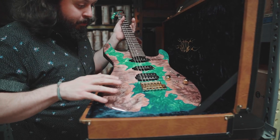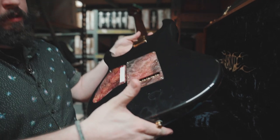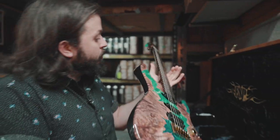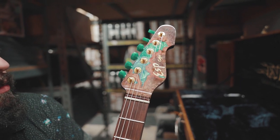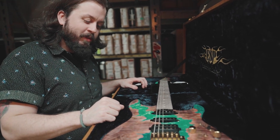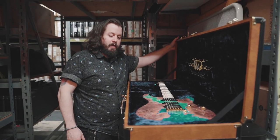Look at that burled maple top with blue resin in the middle — it looks like a river running through it. The inlays on that mahogany back with a black pearl metallic finish, the back plates match the top. This is cool: a solid rosewood neck and rosewood fingerboard, and the best part is the headstock with those matching tuners. High-end Seymour Duncan pickups — this thing is a killer guitar, but it's the only one ever made, so it's like the holy grail. Say goodbye to the Snapper.